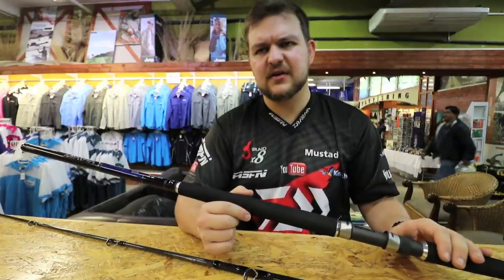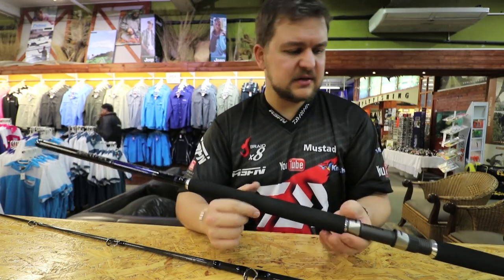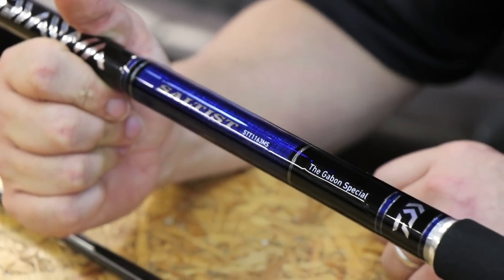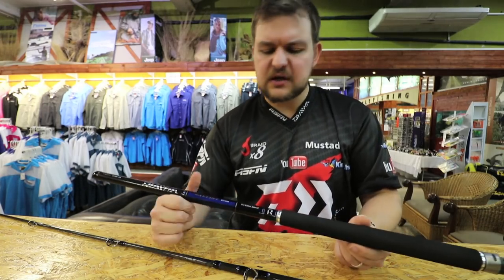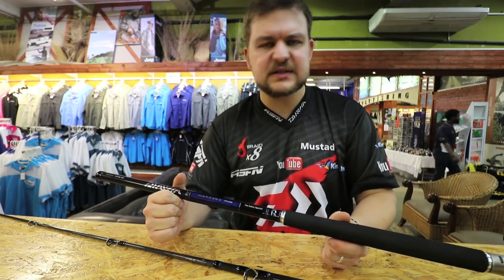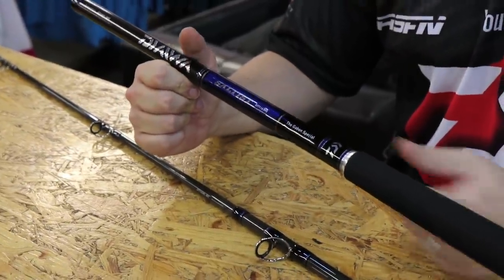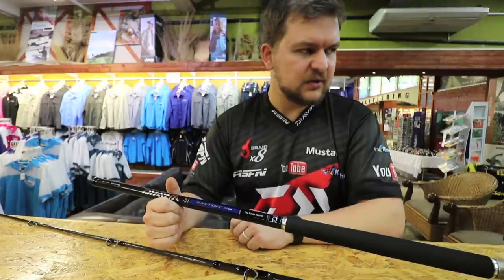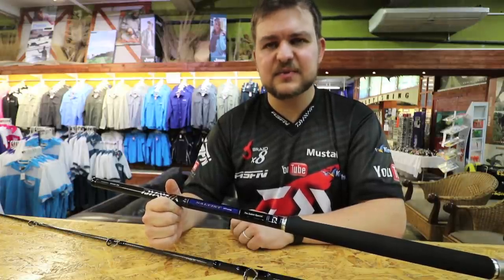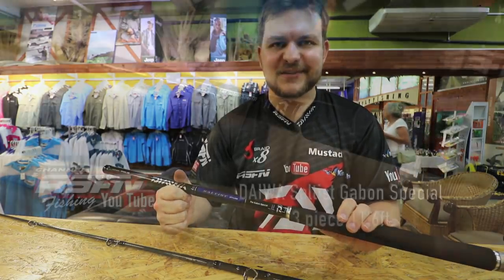That's got more than enough line on it to handle the fish, other than those giant tarpon that you get up that side — but the rod will handle it no sweat. So yeah, the Gabon Special, something a little bit different. We're trying to bring out new products, get everything tailored to what's happening in the world at the moment. A lot of guys are doing these trips to Angola, to Gabon, so we're trying to provide the best products for you guys. If you're looking at doing a trip somewhere with a lot of spinning involved, we've got the rod for you. Gabon Special. Cheers guys.